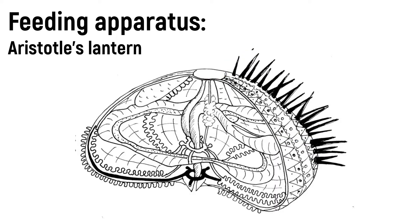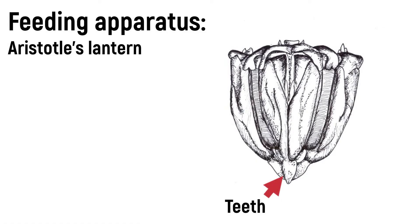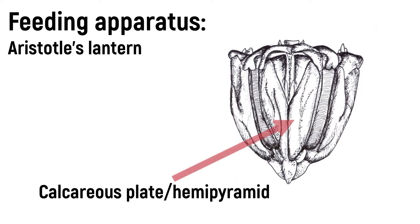In some cases, the bite can be venomous. Each jaw contains a tooth, which can be seen from the outside. Since the teeth wear through use, they grow at a rate of 1-2 mm per week in a conveyor belt fashion.